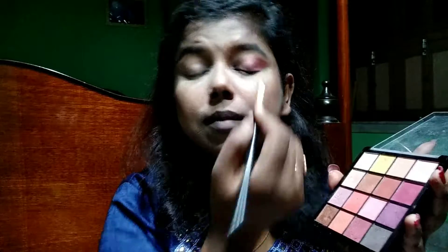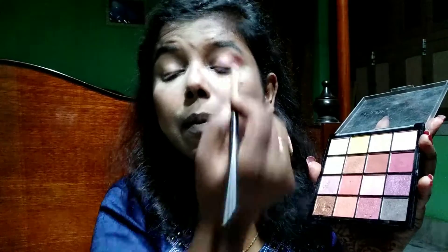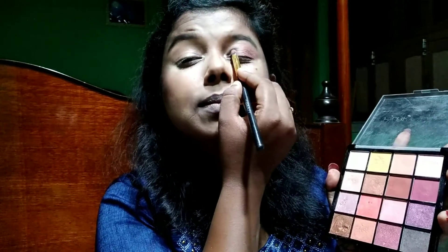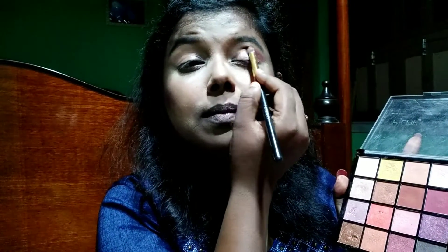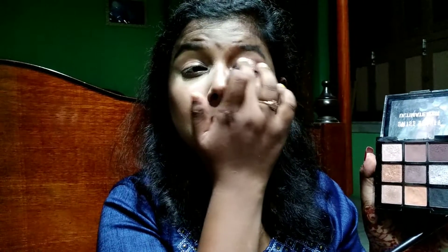I'm using a dark gray shade on the outer corner to give an intense, deep look. Then I'm using two shimmer shades of light pink on the inner corner of my eyes and blending outwards. After that I'm using a copper shade from the Swiss Beauty palette on the middle of my eyelids where both colors meet, to create contrast. Then I do the other eye the same way.